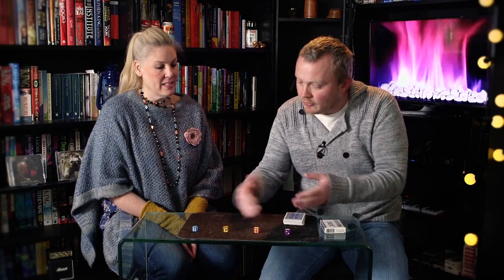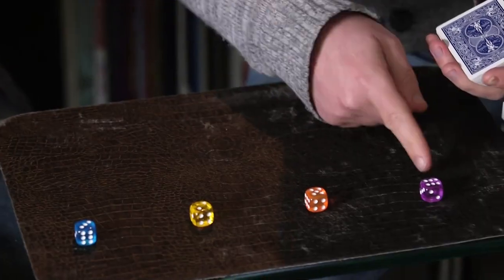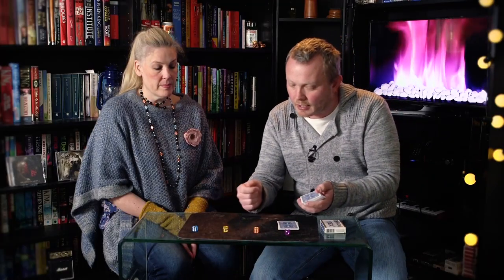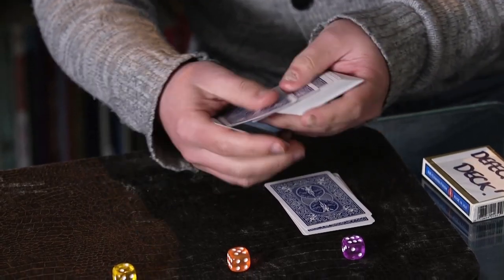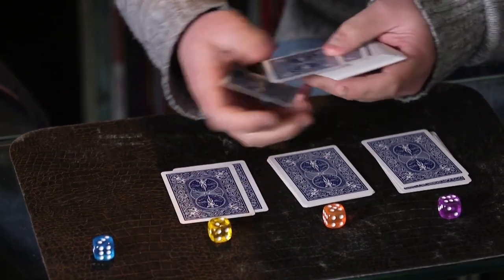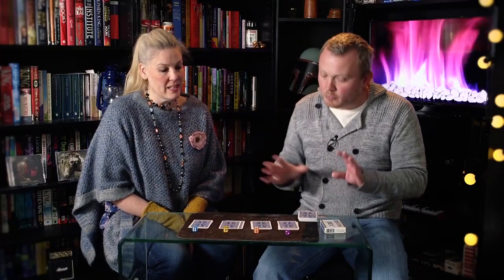That is literally all we're going to do to find these misprints. We're going to start off here — this is a six, so we go one, two, three, four, five, six. Then five, so we go one, two, three, four, five. Then just two: one, two. And three: one, two, three. That will lead us hopefully to our four misprinted cards.